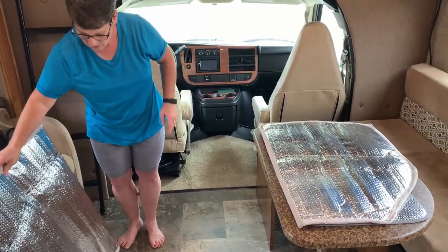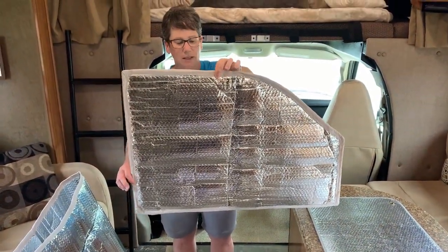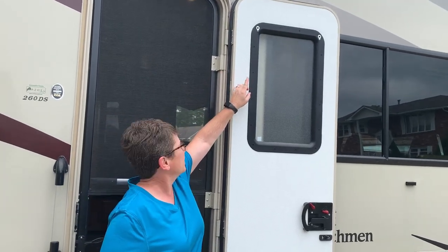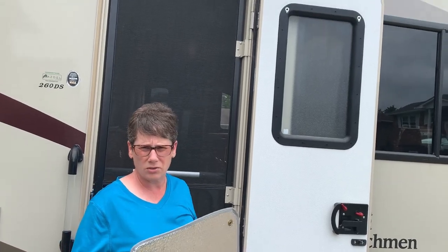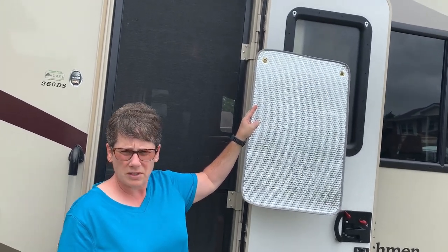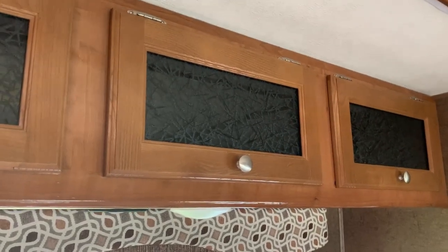For the side windows I did the same thing — just made a smaller version that fits exactly. Having the rods inside keeps it nice and stiff so it stays in place. For the door window, by simply removing a couple of screws at the top, I added hooks with longer screws. Then you take the cover, put the grommets over the hooks, and you've covered the window — which also helps when boondocking.